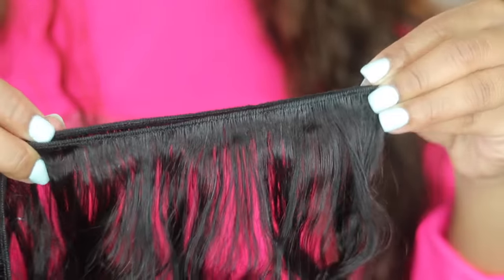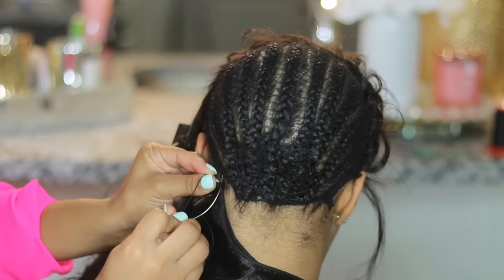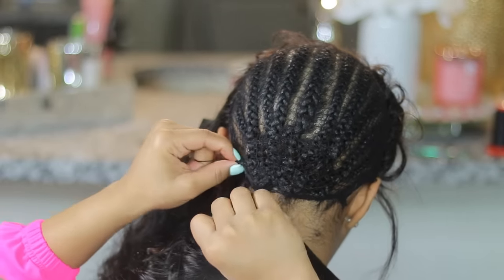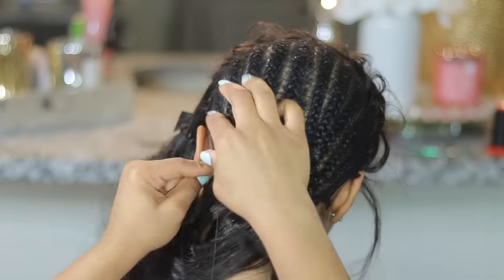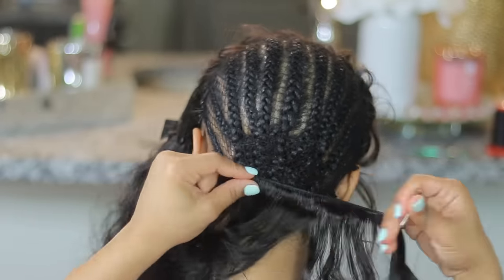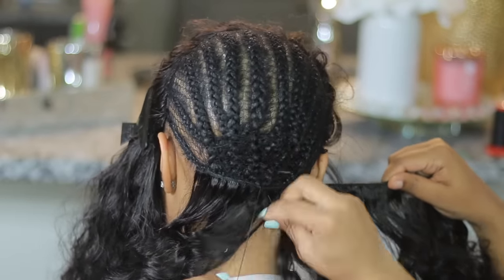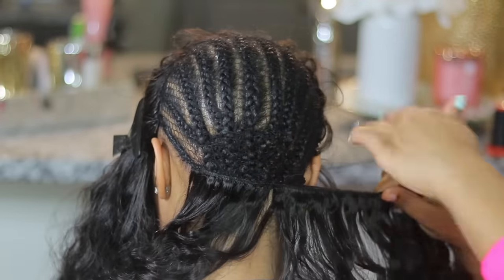Now it's time to sew the bundles. I'm going to double each weft because it's easier and makes the hair nice and thick immediately. I put the needle through the track and through the braid and knock it a couple of times before moving on to stitching with the loop. The benefit of doing a lace frontal sewing is you don't actually have to have so many bundles — we wanted to fit in three but only fit about two and a half. You don't want it too heavy; put in as much as the space allows because I'm all about comfort.